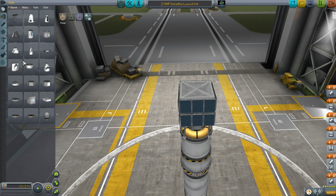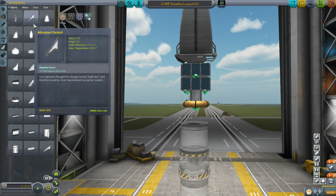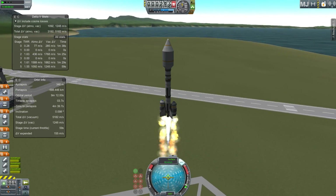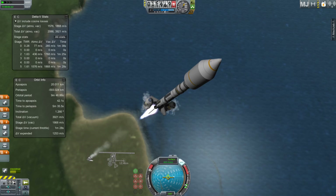Greetings Kerbinauts! This is Kerbal Space Program. I'm Bob Fitch and this is a tutorial on how to use the Kerbal Space Program version 1.0 resource model. Today we're going to cover scanning for resources, collecting them, and converting them.